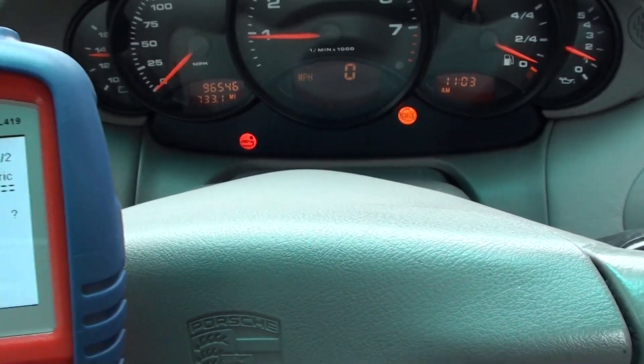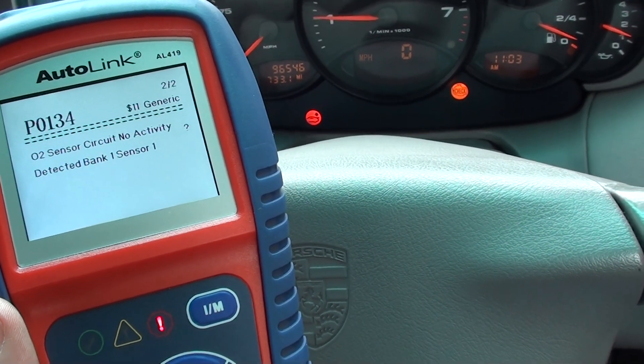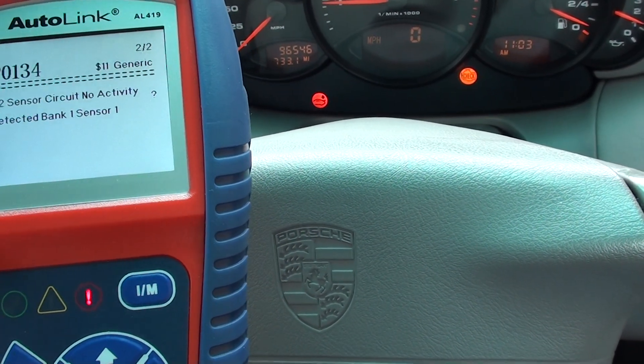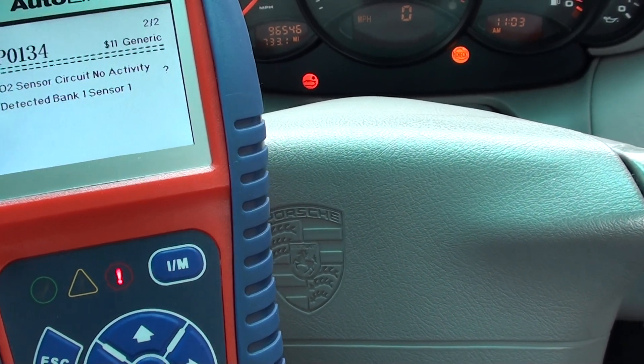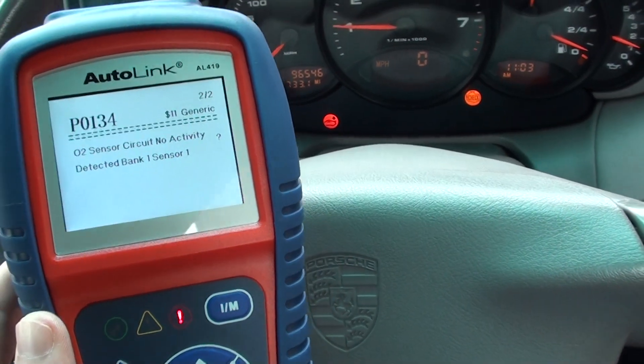So we've enlisted the help of the Autolink AL419, which is available just by clicking the link directly below this video. It's giving us two faults here — we've got a P0134, and it's saying O2 sensor circuit, no activity detected, bank one sensor one.